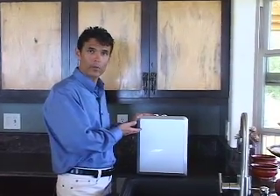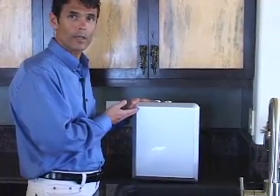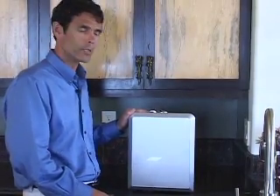Let's take a quick tour of the features of your new Delphi under-sink ionizing unit. This is the part of the ionizer that will go under your sink. As you can see, there's no control panel on the front — you'll control the operation of this unit fully remotely from the Delphi faucet up at the sink.